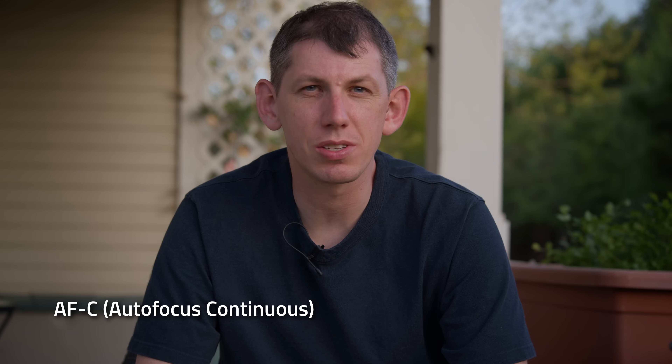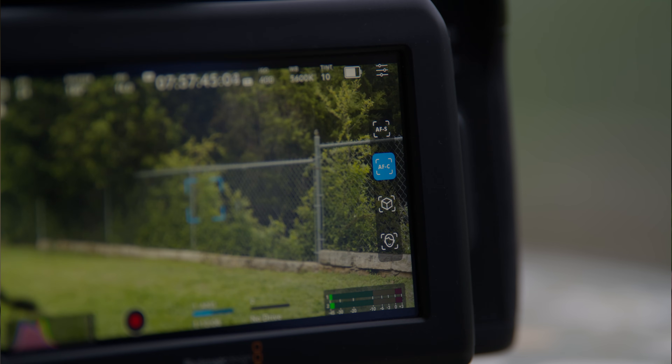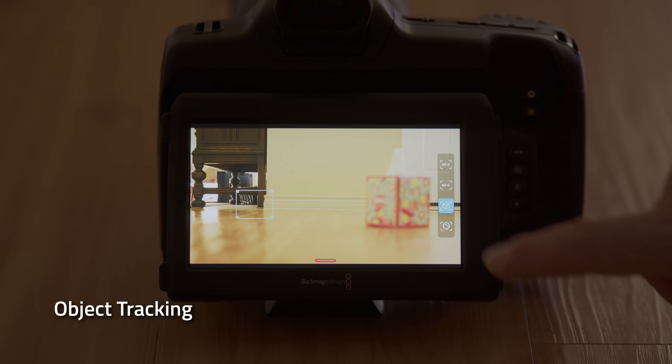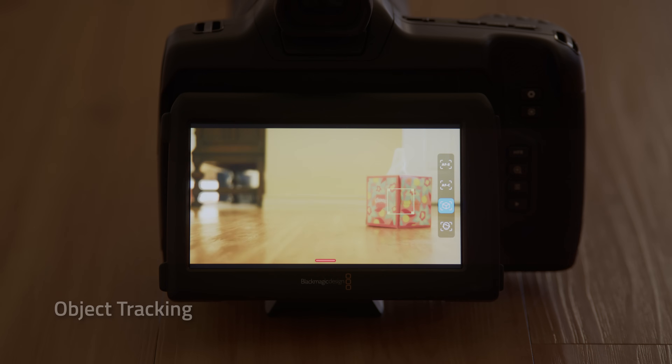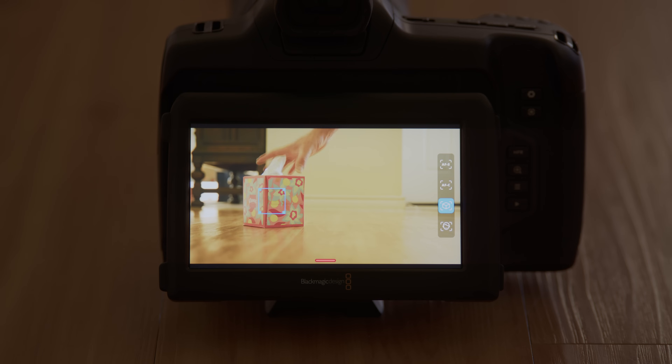Autofocus Continuous works the same as autofocus single, but with one key difference: it will continually focus until disengaged. On stills cameras, this mode is sometimes called servo. Object Tracking — in this mode, the camera will track an object and attempt to keep it in focus. Choose which object to track simply by tapping on the touchscreen.